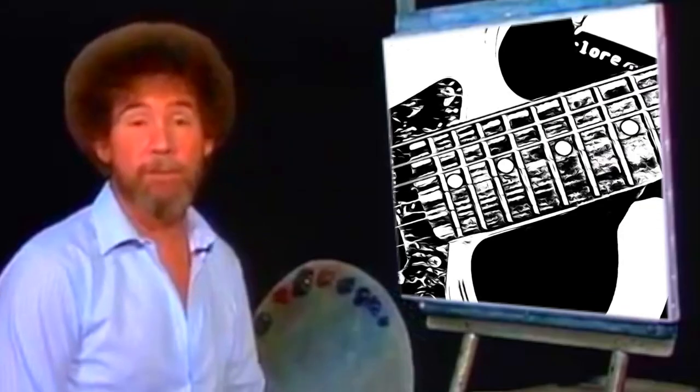Hello, I'm Bob Ross. I'd like to welcome you to the 10th Joy of Painting series. If this is your first time with us, I hope you grab a few paints and some brushes and come along.